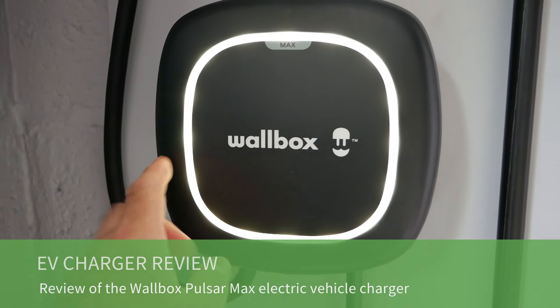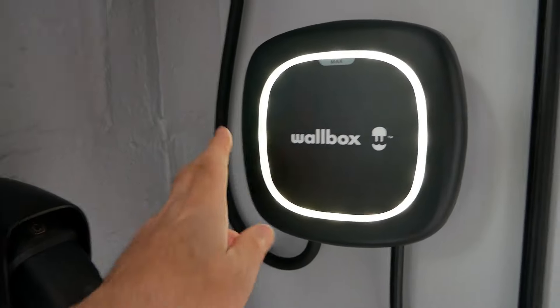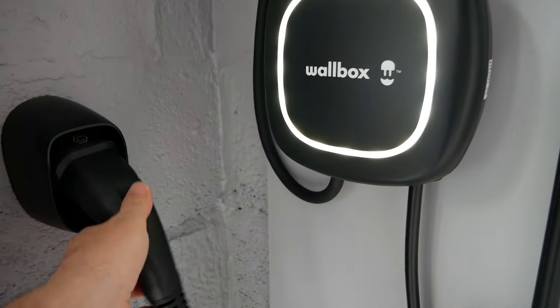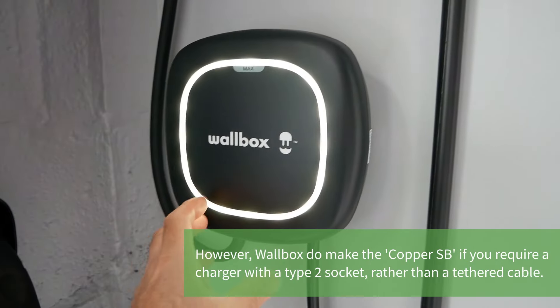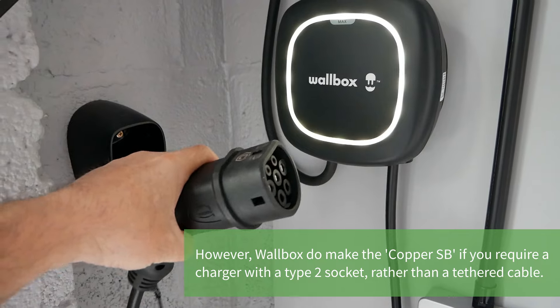This is a video review of the Wallbox Pulsar Max electric vehicle charger. The Wallbox Pulsar Max is a tethered-only charger, meaning you've got a cable coming out the bottom to your charge plug at the other end. They don't do a socketed version because it's such a small compact unit, but after using EV chargers for many years I much prefer a tethered charger.